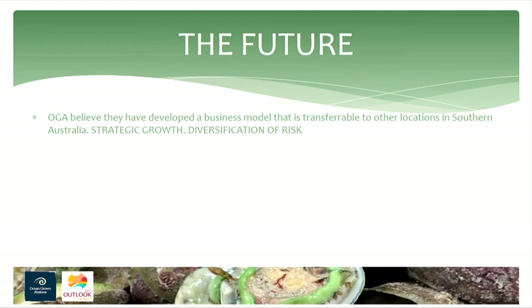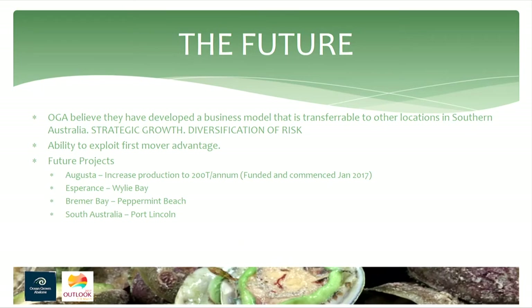We believe we have a model that's transferable to other locations, which is why we're expanding. We need to grow quickly to take advantage of arising opportunities. We're increasing production at Augusta to 200 tonnes per annum — that's funded and we've started putting blocks in the water this week for the second stage, with another 5,000 habitats going in. In Esperance at Wiley Bay, we have a partner with two abalone quotas; approval should finish around May. We also have a trial running in Bremer Bay and are planning trials in Port Lincoln. South Australia could be the El Dorado — lots of suitable area, the right infrastructure, and existing hatcheries.